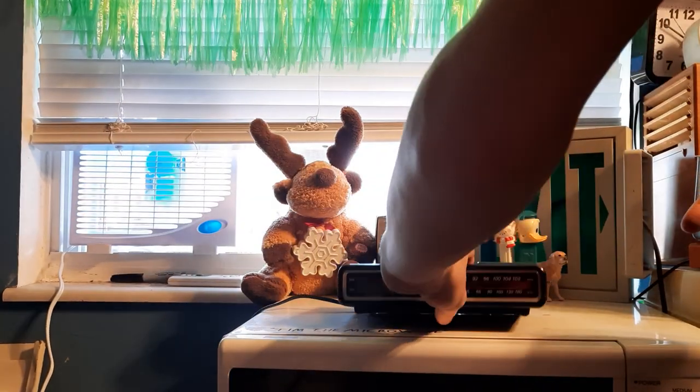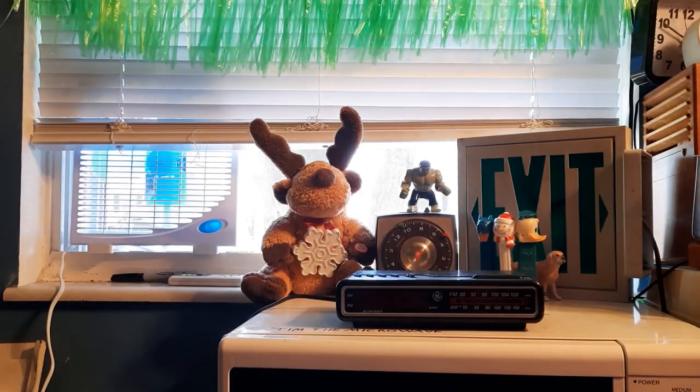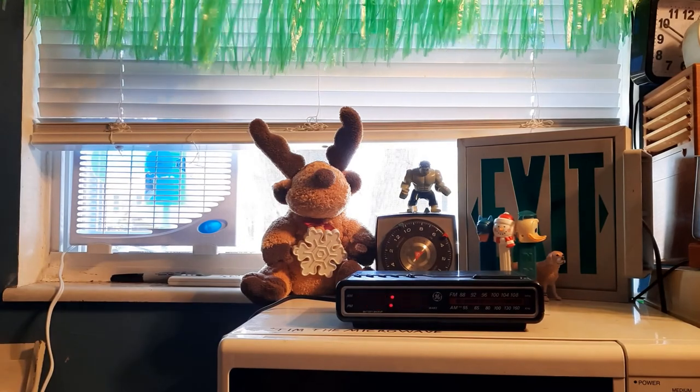Thankfully this one didn't come with a battery in it. Let's apply our AC current. It's nice to have the window open — 12 o'clock.